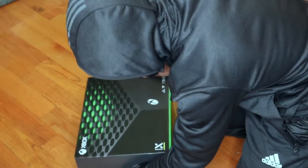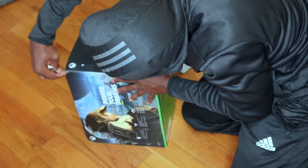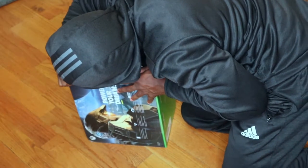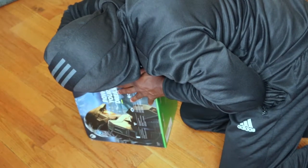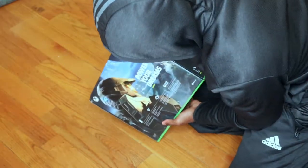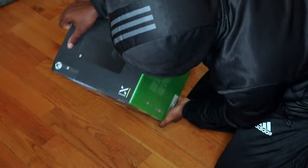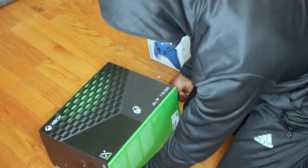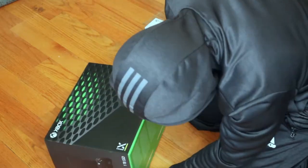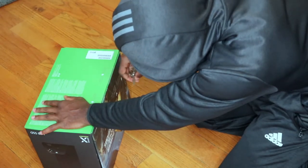I'm using my keys because I don't have a knife. The box is beautiful, by the way. I know you guys see the top, but I'm going to show you the back in a second. Look at that. This should have been a launch title, but it's not, and it is what it is. I'm excited, you guys.